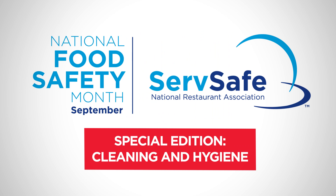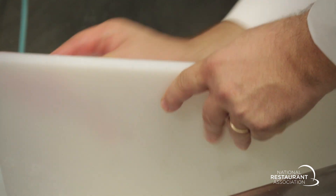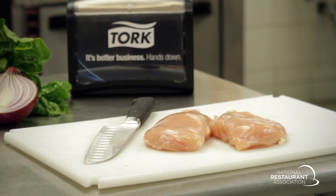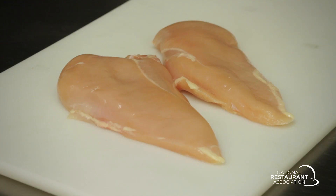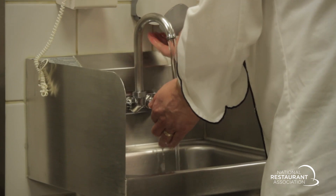This year's National Food Safety Month theme is Be Safe, Don't Cross-Contaminate, focusing on best practices for avoiding the spread of pathogens from one food or surface to another. Cross-contamination can happen at almost any point in the flow of food. From preparation to service, you need to be aware of when and how it can happen so you can take steps to prevent it.